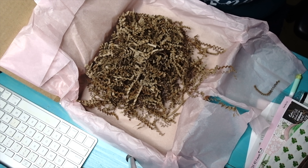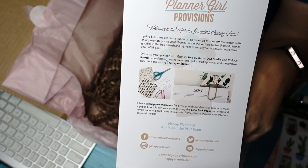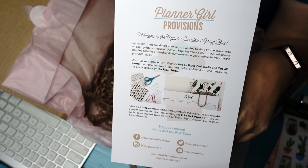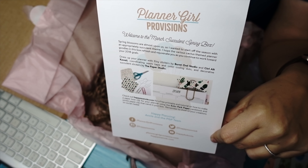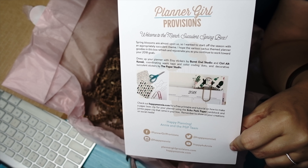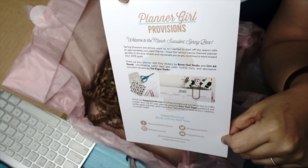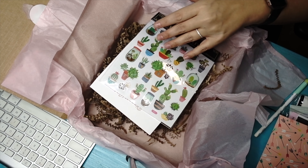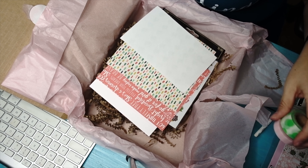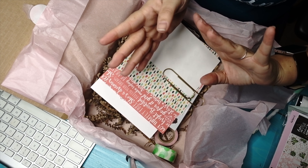So anyway, again, this is the Planner Girl Provisions box. I'll go ahead and put a link in the description box. If you like to bullet journal or if you're all about your planner, this is a great box. I have subscribed to some others that I have canceled, but this is one that I will continue to be a subscriber of. This is another unboxing brought to you by me — thank you all so much for watching. I will see you next time. Bye!